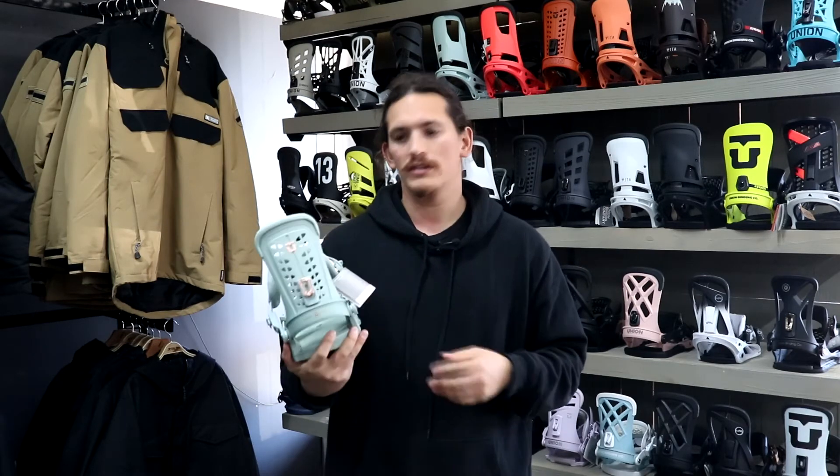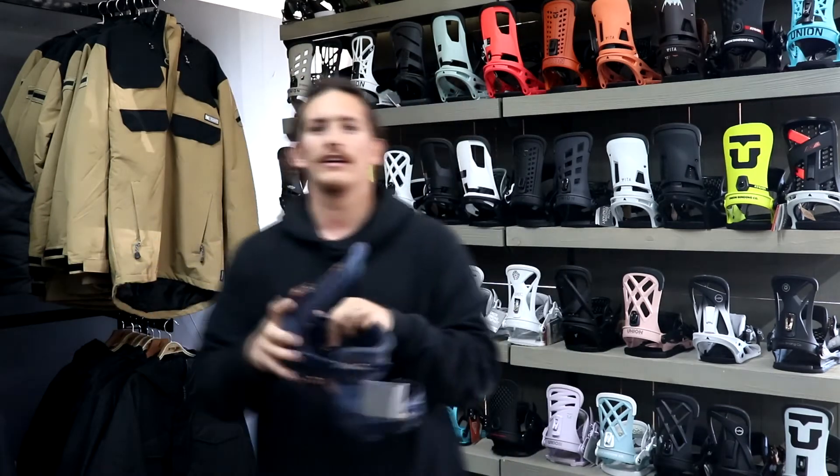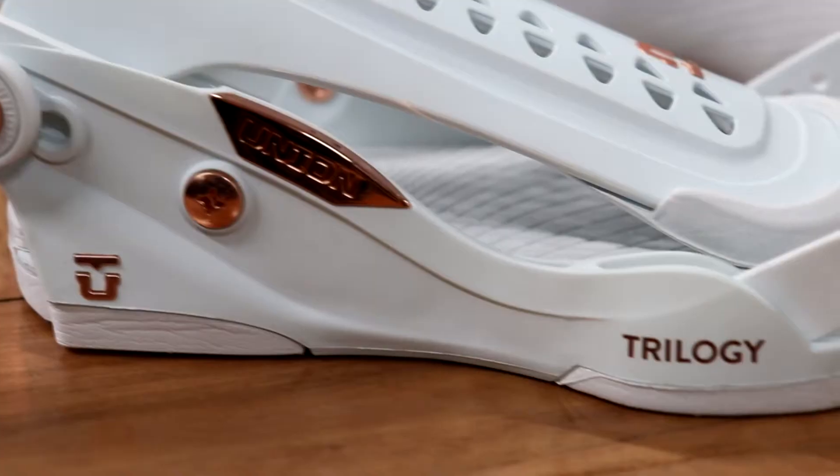The Trilogy comes in some awesome colours this year. We've got this nice green with the rose gold accents, comes in navy blue with also rose gold accents, and of course white — nice and bright, nice and easy to match with anything.